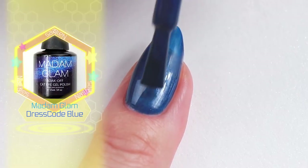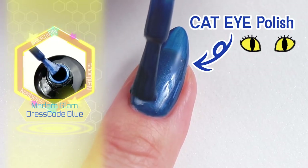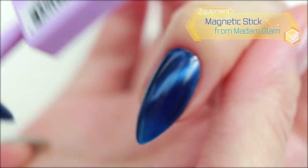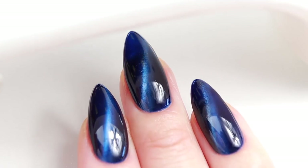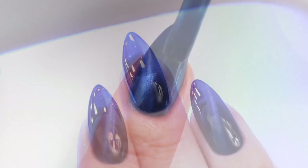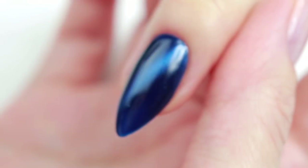Next, I'm going to apply a blue cat eye gel polish from Madame Glam. I'm going to hold a magnetic stick close to the nail and ta-da! I'm going to cure it for 30 seconds. I would like the colour to be stronger so I'm going to repeat the same steps one more time.